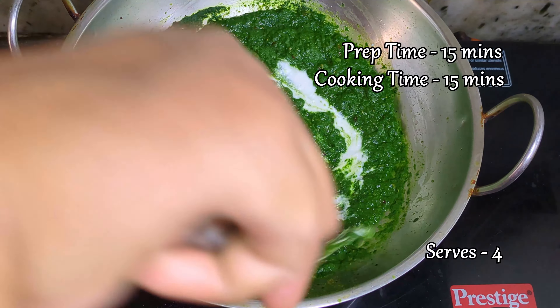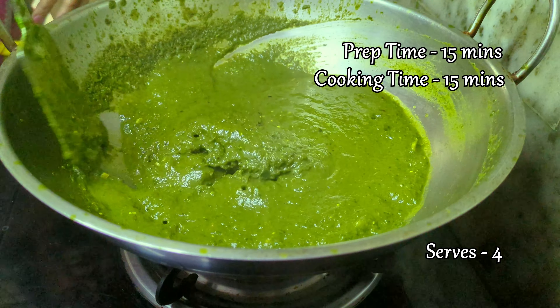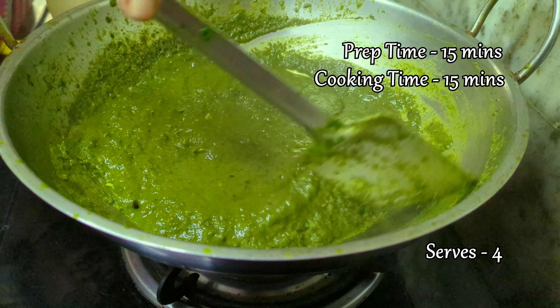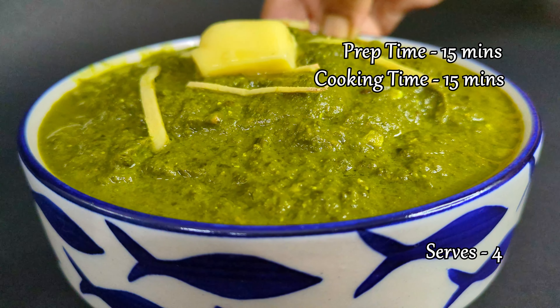Experience the heavenly taste of Kaful, a nutritious and delicious dish from the serene mountains of Pitharakhand, India. Join me today to learn how to prepare this healthy and mouth-watering recipe that will tantalize your taste buds and satisfy you.